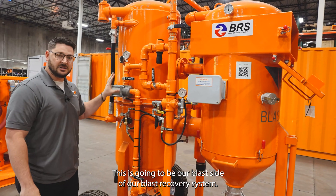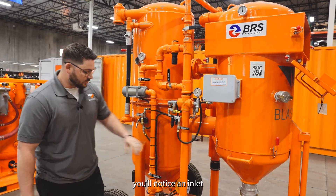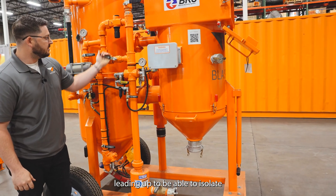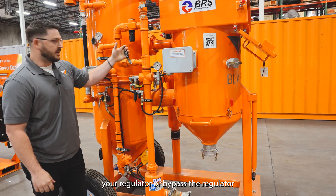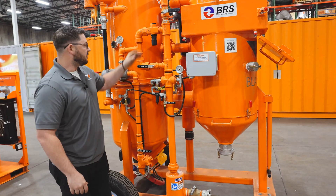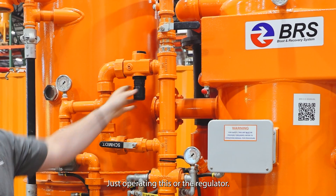This is going to be our blast side of our Blast Recovery System. You'll notice an inlet leading up to be able to isolate your regulator or bypass your regulator, so you can control your actual blast air system just by operating this or the regulator.